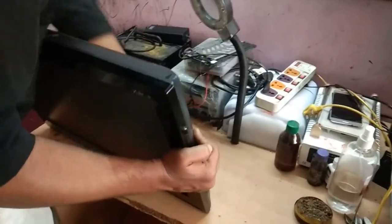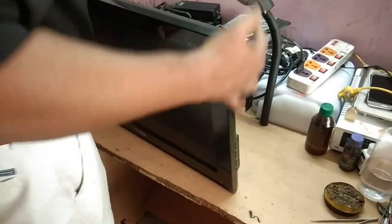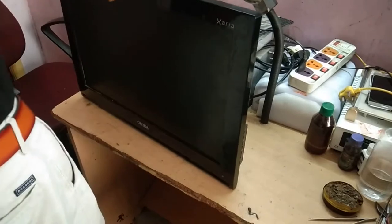I'll explain how to solve this problem. There are power-on light blinking codes based on the TV model, and by these blinking codes we can identify the problem.